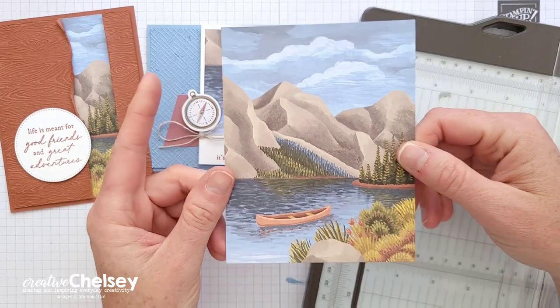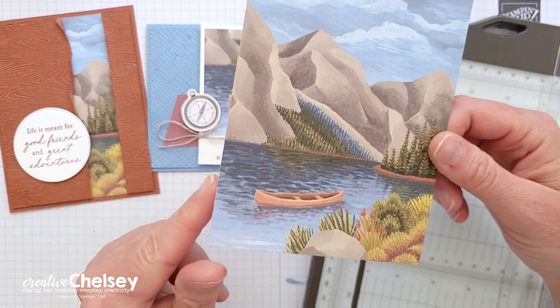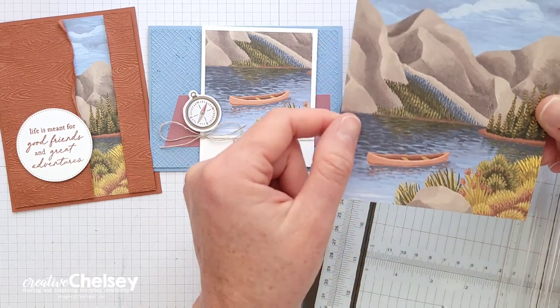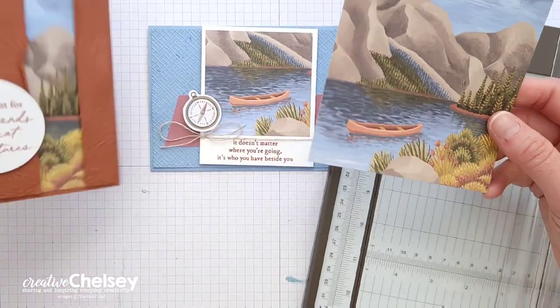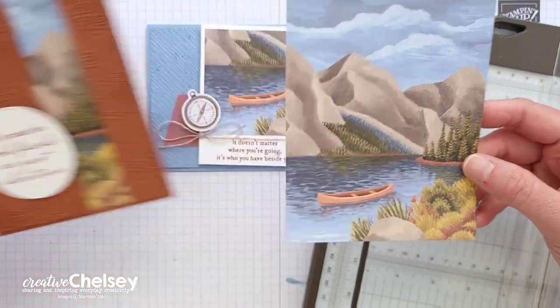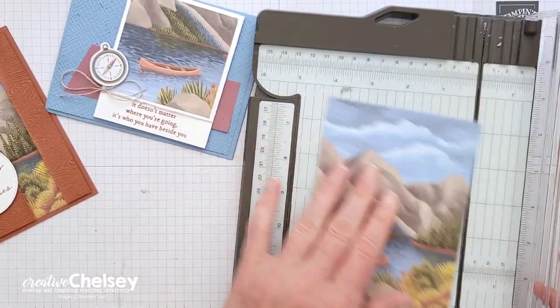Both of these cards come from the front of the card base that has the canoe in it. I'm going to cut around the canoe and also cut a section here — that's the section I've used on this card. You can see that there.